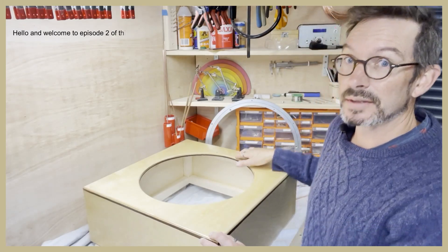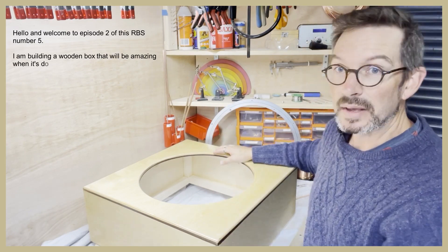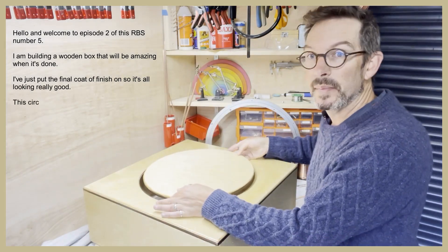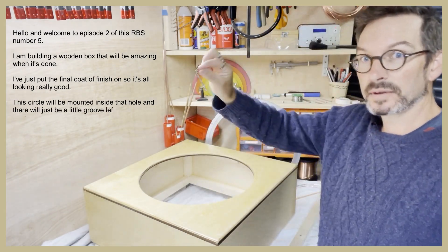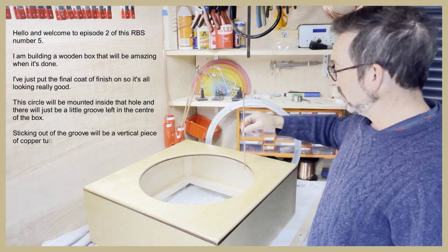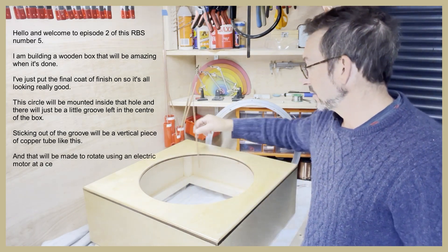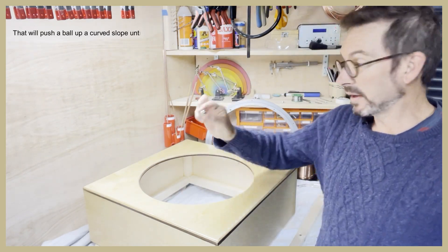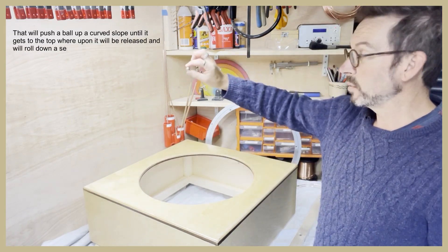Hello and welcome to episode two of this RBS number five. I am building a wooden box that will be amazing when it's done. I've just put the final coat of finish on so it's all looking really good. This circle will be mounted inside that hole and there will just be a little groove left in the center of the box. Sticking out of the groove will be a vertical piece of copper tube like this, and that will be made to rotate using an electric motor at a certain speed around the hole like this.